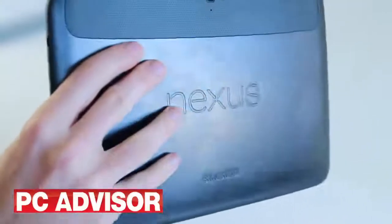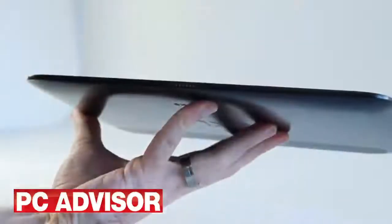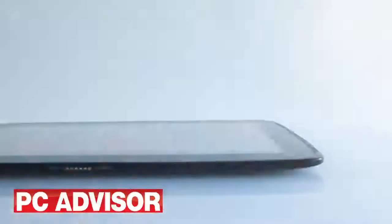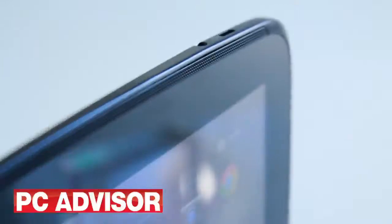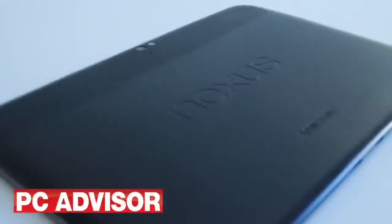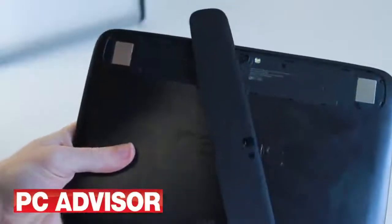The Samsung-built Nexus 10 is comfortable to hold in either landscape or portrait mode, and it's both thinner and lighter than the most recent iPad at 9 millimeters and 604 grams. Build quality is excellent but not quite up to the standard set by Apple. A thin plastic section which surrounds the rear-facing camera can be removed in order to attach a book cover.